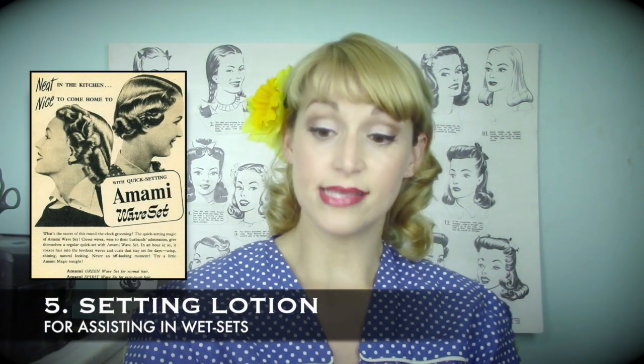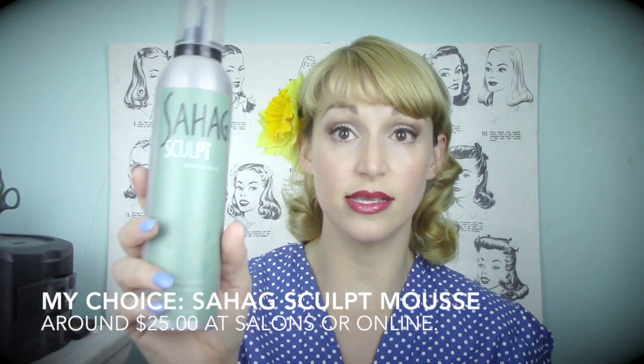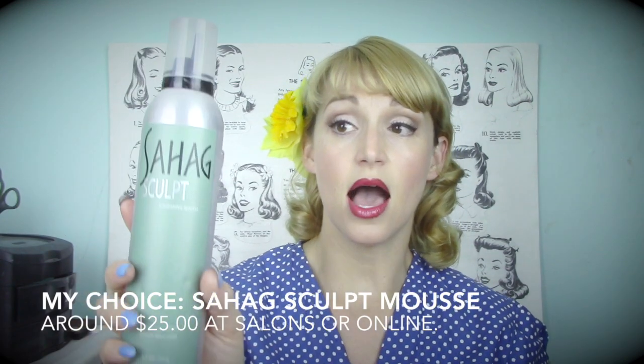When doing your hair with a wet set, a setting lotion is an amazing option that I think everybody needs. Your setting lotion will depend on your needs — a lot of people love the diluted Lottabody setting lotion. I went from that to Motions Foaming Wrap Lotion, which is like a mousse you put on towel-dried hair. My very favorite setting lotion now is actually the Sahag Sculpt mousse, given to me by my stylist here in Memphis. It makes my set last all day, and I have a full review linked below.